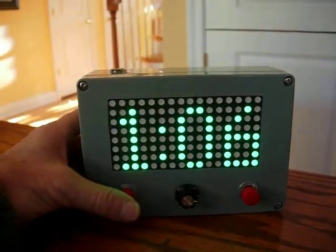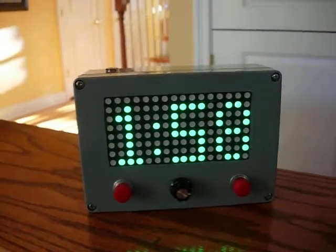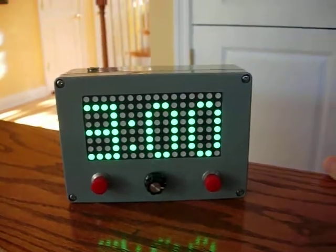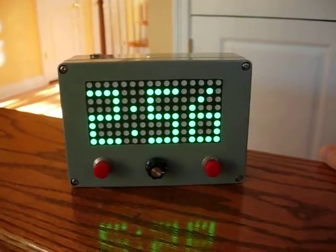You can press a button for two minutes and it counts down. Press the other button for three minutes and it counts down. It will go to zero and just stop at zero.